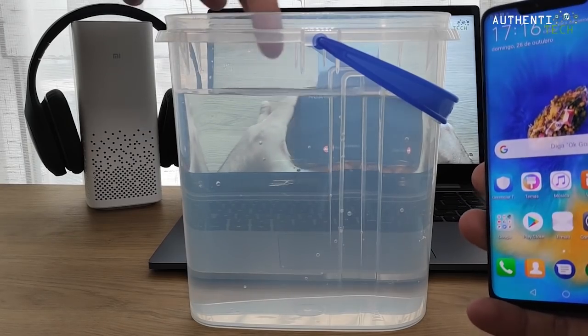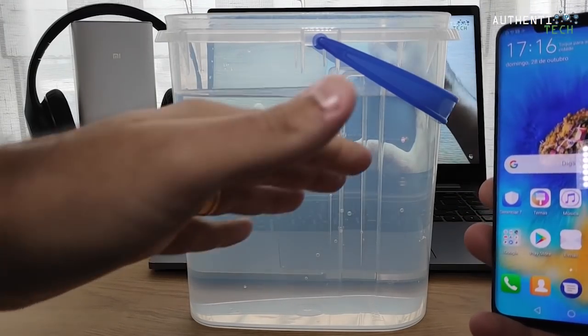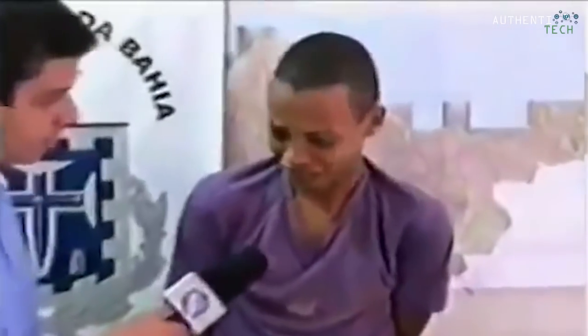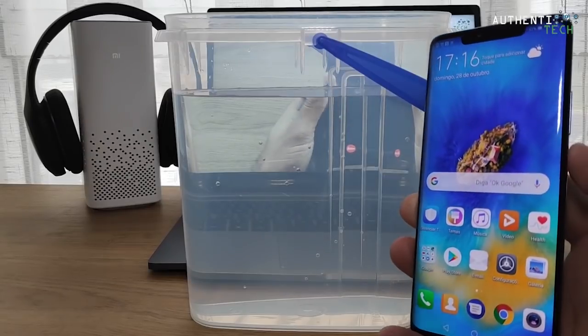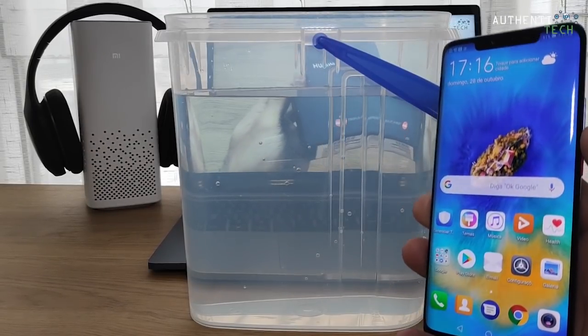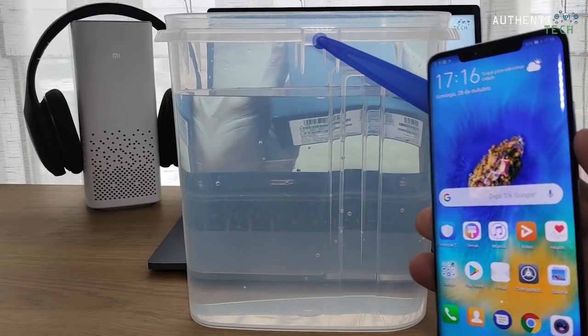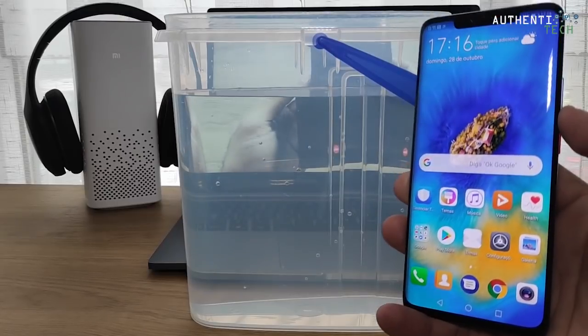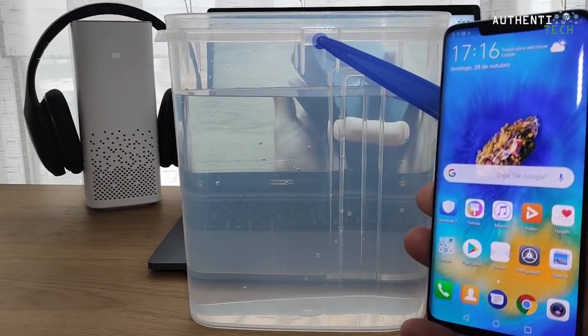O coração tá na boca, eu tô me tremendo. Não é qualquer louco que pega um smartphone desse que custa mais de mil euros e vai colocar dentro da água pra mostrar, pra testar pra vocês se a certificação IP68 funciona.